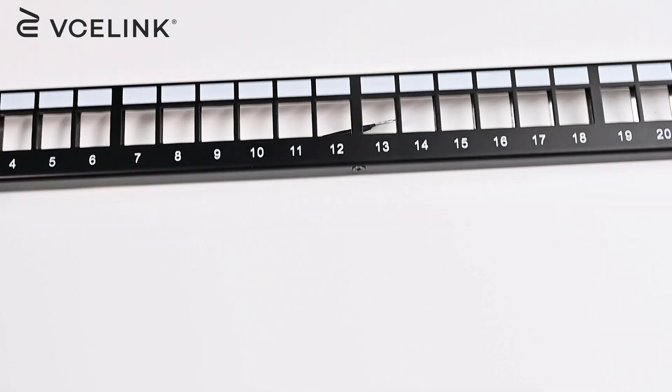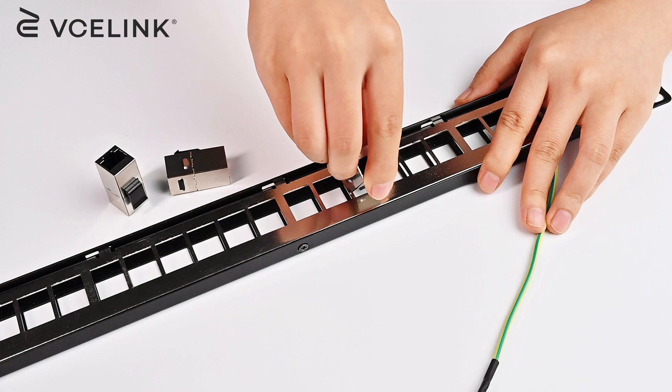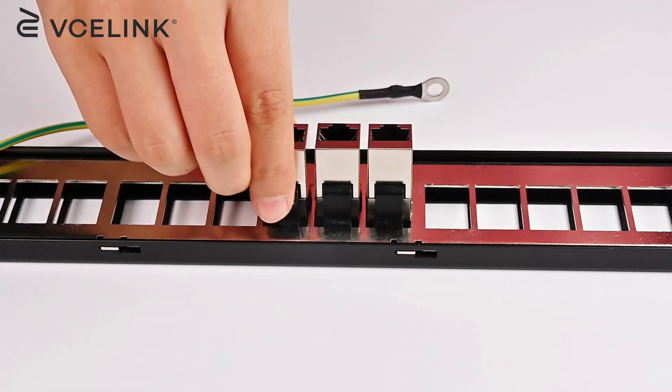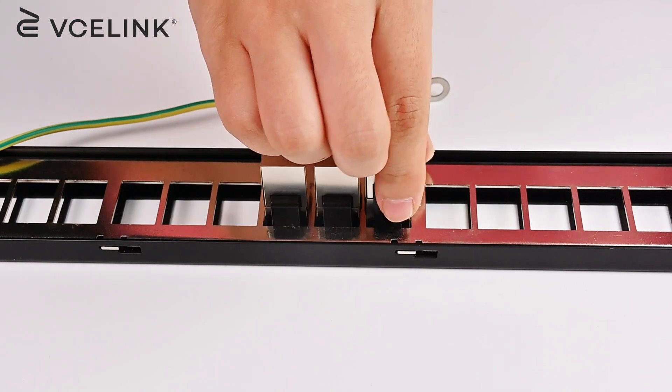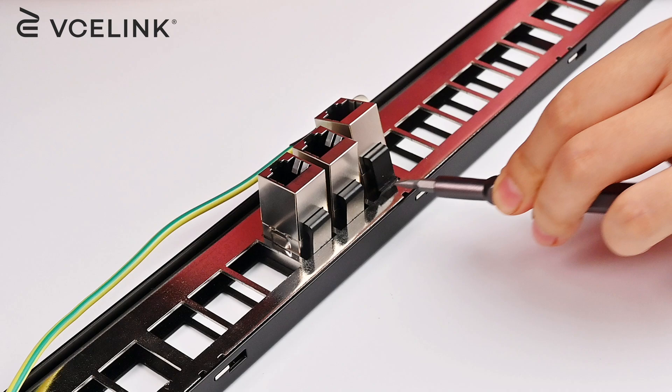The same applies when used with patch panels. Tip the Shielded Cat 6 Keystone Coupler to hook the patch panel with the bottom tab. Then with a little force, the coupler will snap into the patch panel. Use a flathead screwdriver to remove it.